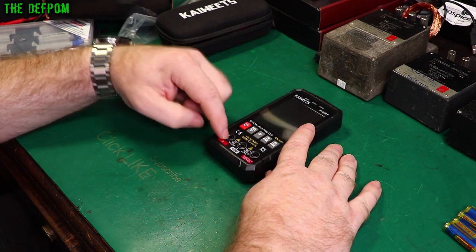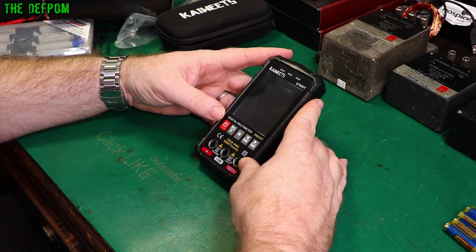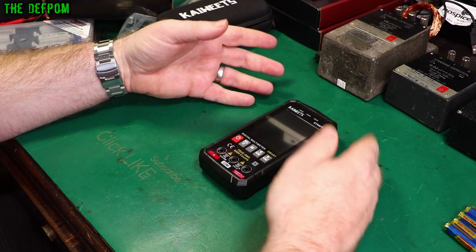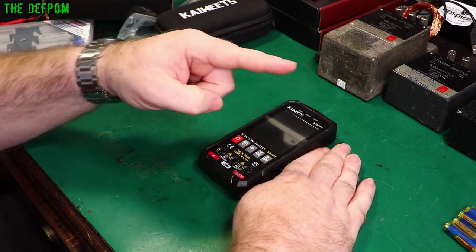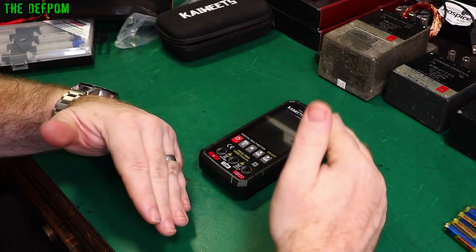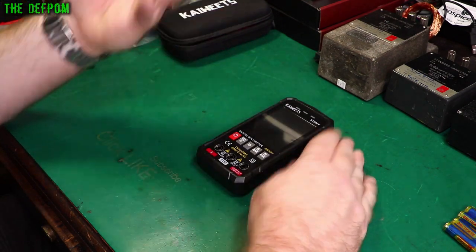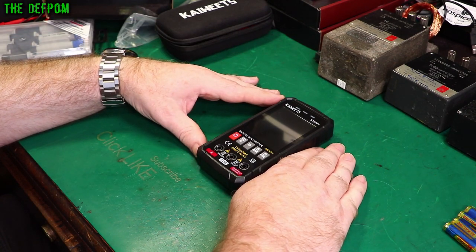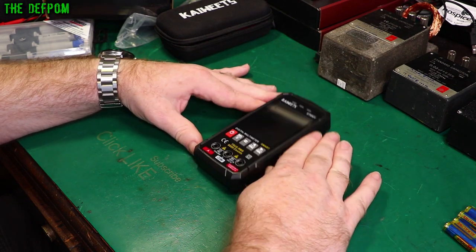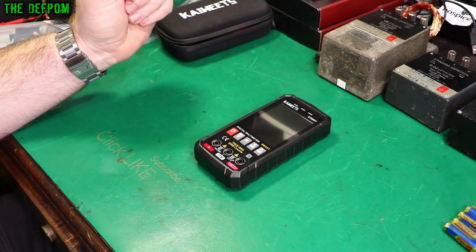The way the meter locks when a lead is in the amp jack — preventing you from switching to voltage measurement mode — is something I really like as a safety feature. Thanks a lot to Kiewitz for sending this to me at no cost. I've created a playlist for all the multimeter reviews I'm doing — check that out. Kiewitz have been pretty impressive so far — very good build quality, they feel like decent quality meters and don't feel cheap. Don't forget to subscribe and click the like button. I'll catch you later — bye.